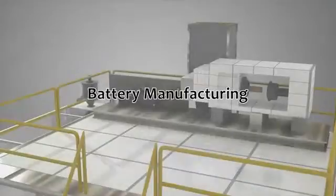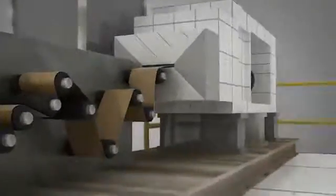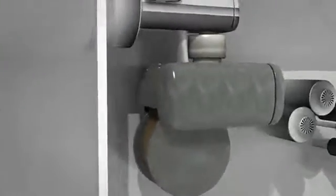Rechargeable battery cells are manufactured in cylindrical or prismatic cells, as this animation illustrates. First, copper is rolled into a foil that serves as the current collector on the anode side. Aluminum is used on the cathode side.